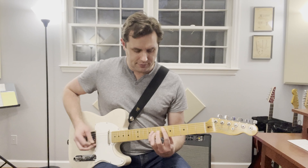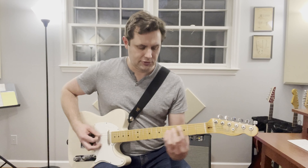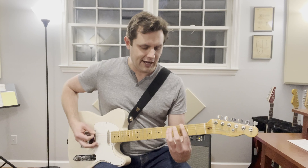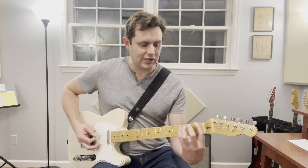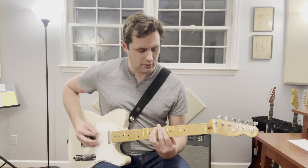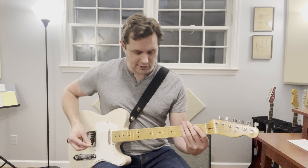We've got an E flat 5, or E flat power chord, going to a B power chord — so 6 to 2. Then G to B flat, that's 3 to 6. And then we finish off with an F. All together with the rhythm, it's all 16th notes.